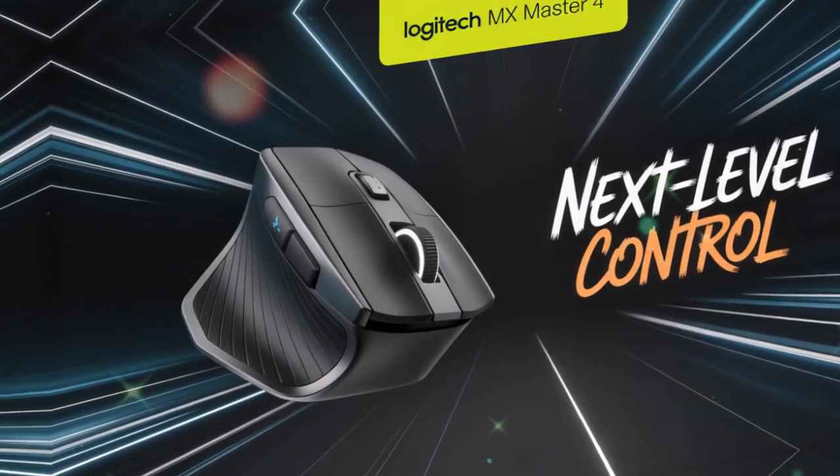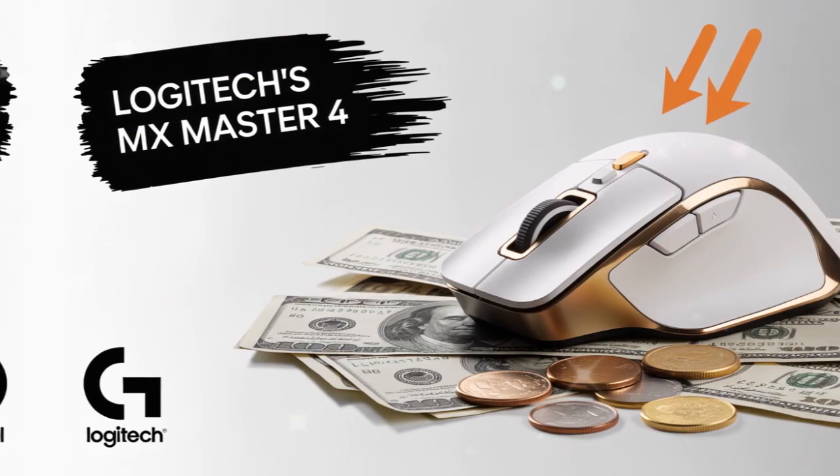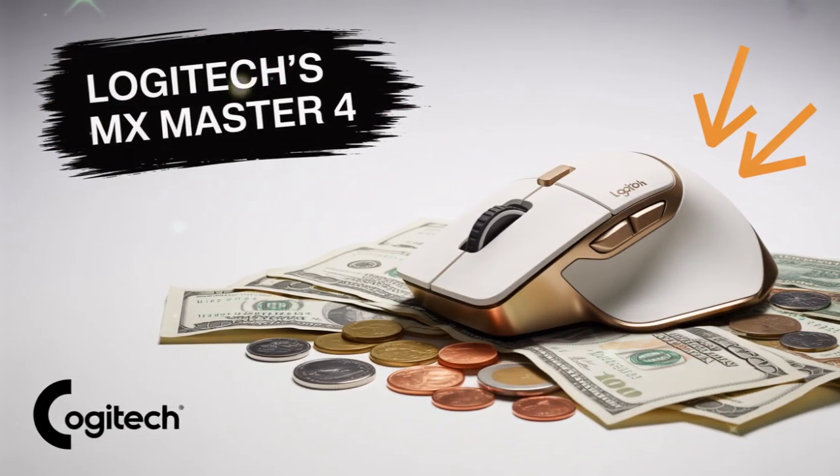In this section, we will dive deep into the features, the design, the technology, and the benefits of this new device.